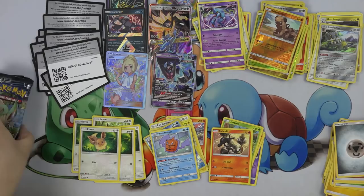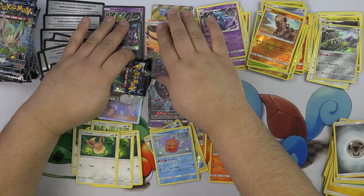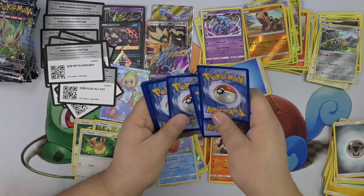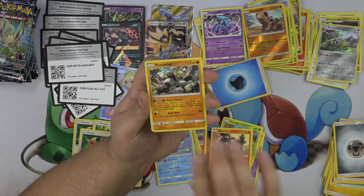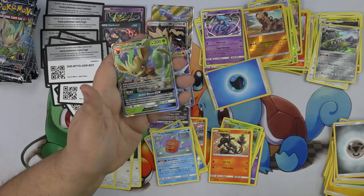Now we have Leafeon packs — we have eight packs because I opened up one already, so eight packs to go. I need this Leafeon — I'm trying to get a Leafeon, I want one so bad. Gible, Skorupi, Lickitung, Chimchar, Passimian, Cranidos, Alolan Dugtrio, Escape Board, Salazzle, and a Leafeon GX out of a Leafeon pack! Look at that — oh my gosh, that is so good.